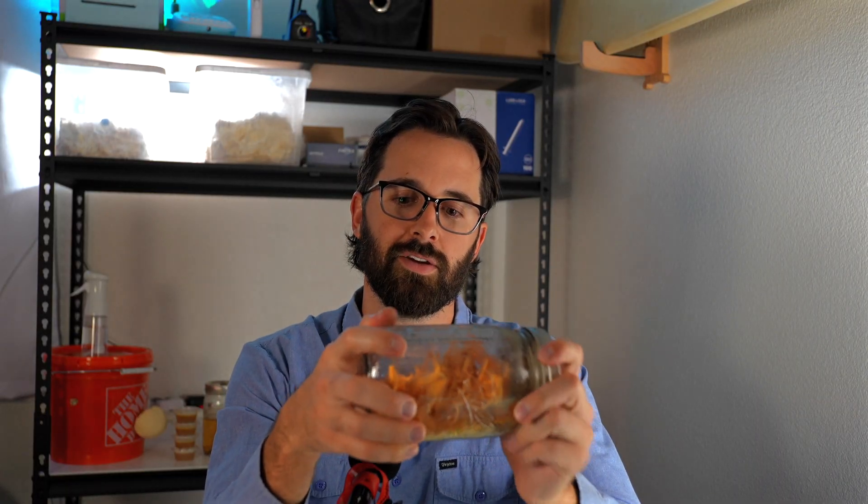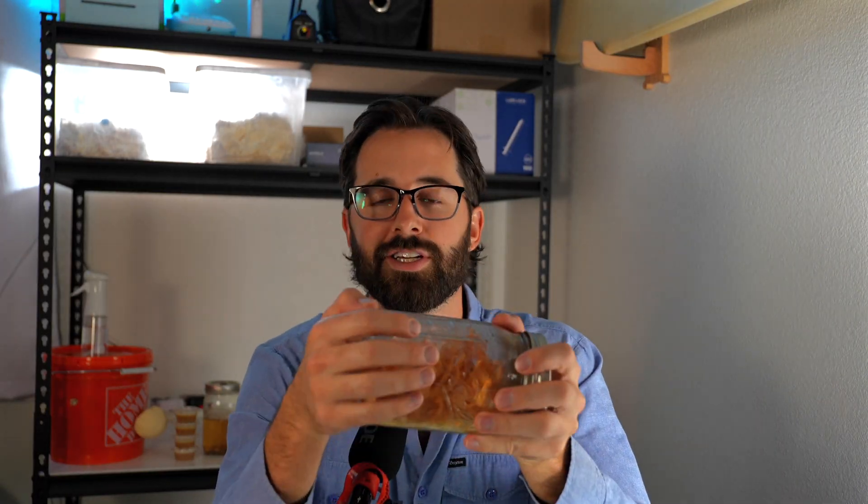And that's basically it. I'm going to collect some spores from these guys to make a fresh culture and rinse and repeat. If you have any questions, drop them in the comments down below. Thanks for watching and as always, happy growing.